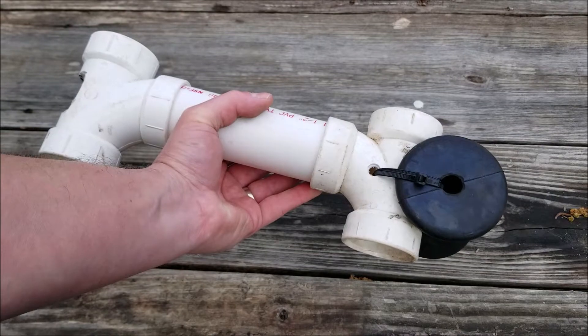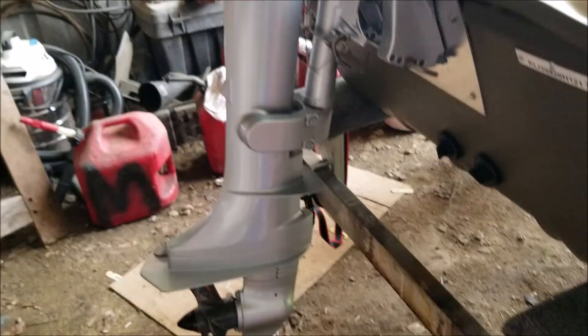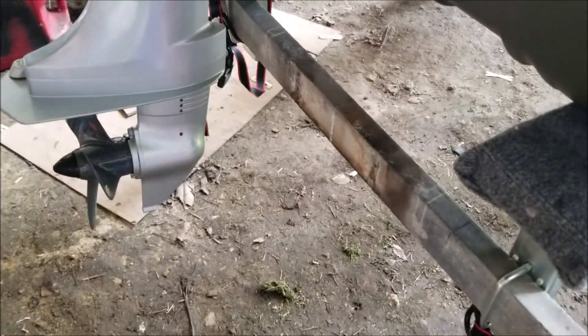Let me show you how this works on the boat trailer and the motor. This is a five horsepower four-stroke Honda outboard and we're going to put the transom saber right down here at the bottom of the trailer.